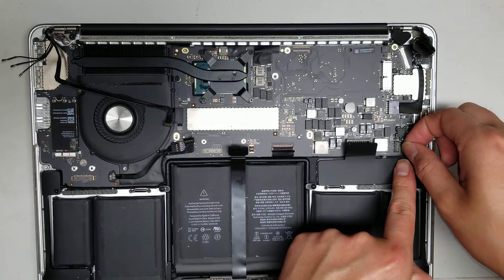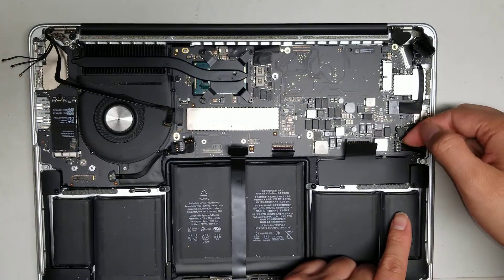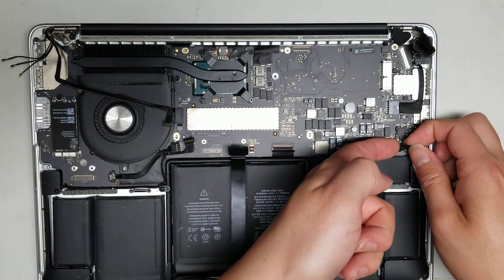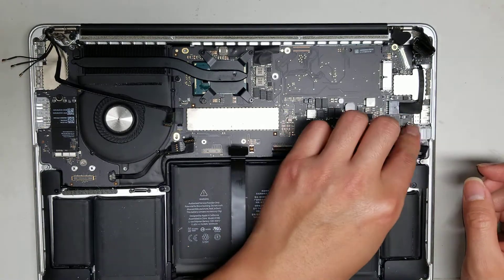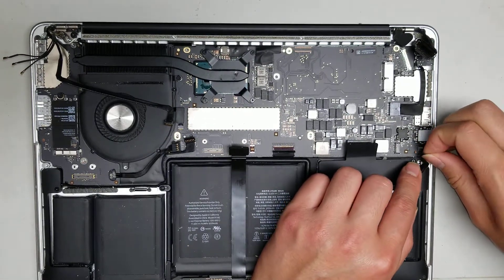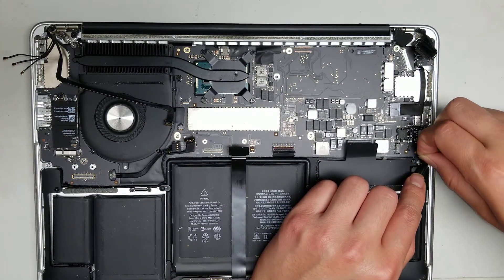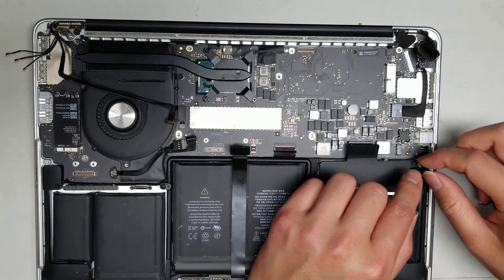There's the other speaker connector — get your finger as close as possible to the edge, pull up one corner, go along the front, and lift it out. Underneath there is the microphone connector — peel up the tape, flip the little latch, and wiggle the connector out.